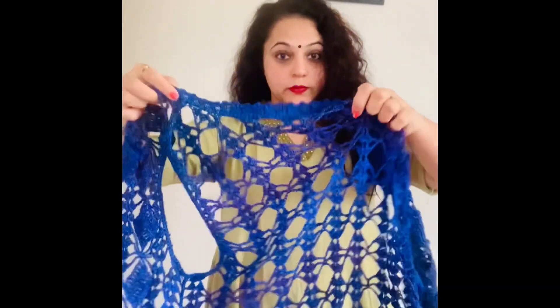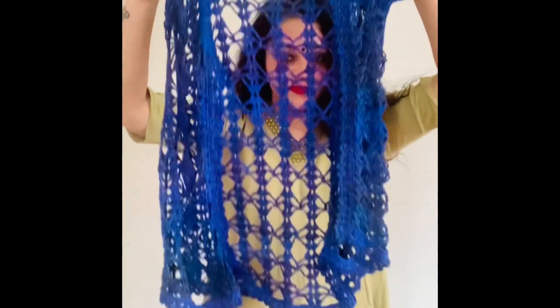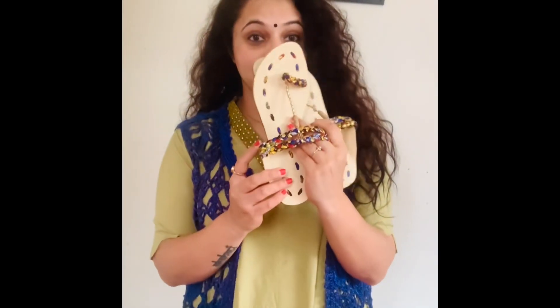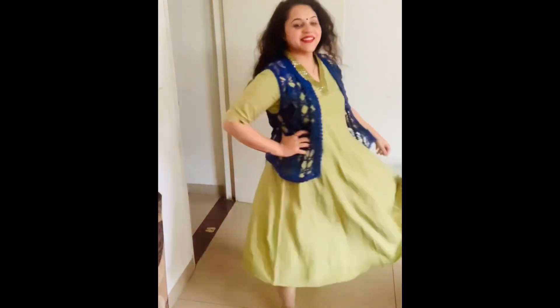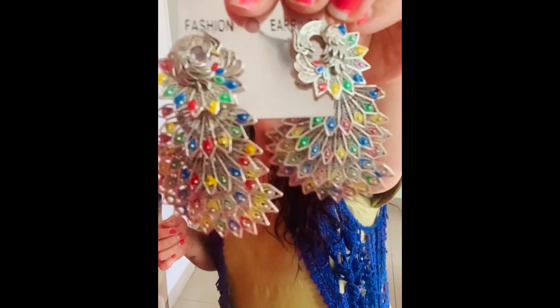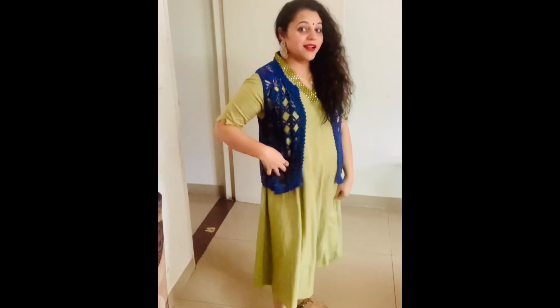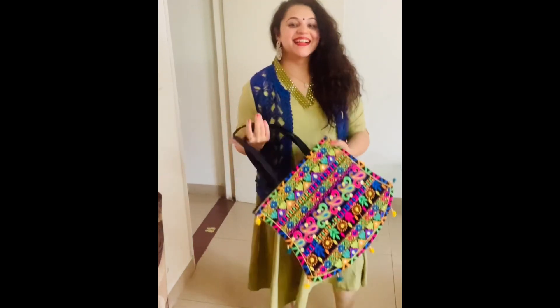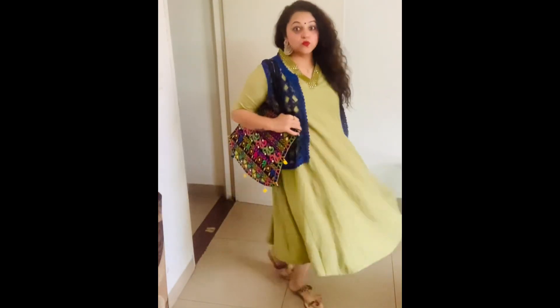The first look I am showing you is an ethnic dress look. I have used a shrug here — this is a crochet work shrug that I got in Delhi and it is very old, like 8 years old. I have used it with matching chappals and my ethnic dress is ready. You can add matching earrings, open your hair, and carry a colorful bag.